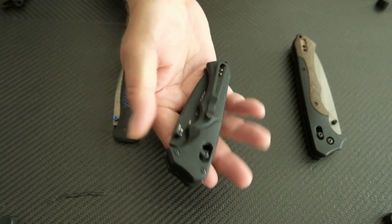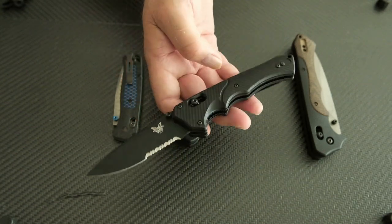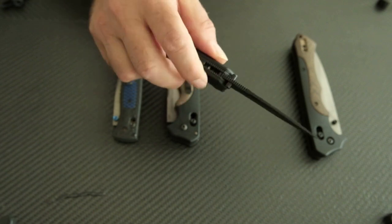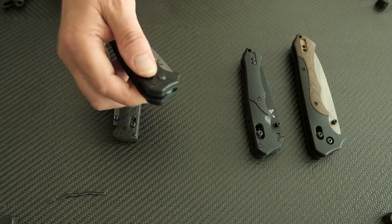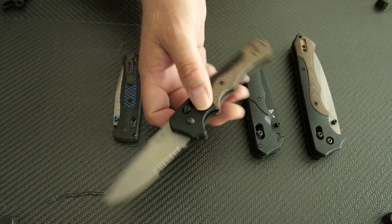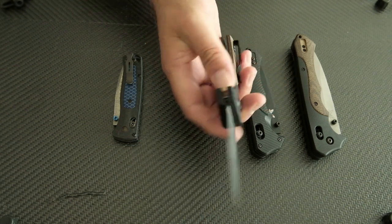Next one is an assisted version of the Ruckus, the small variety - all black with a partially serrated blade. Awesome action, assisted opening - a great knife, but you can't keep them all. Then another variation of the Ruckus, also with the spring to open it, also partially serrated blade - just an awesome knife.